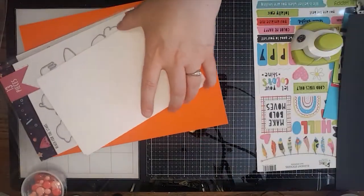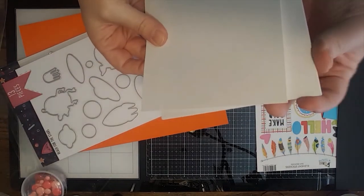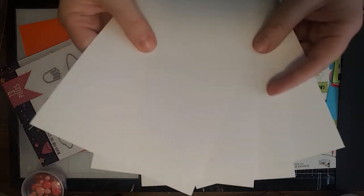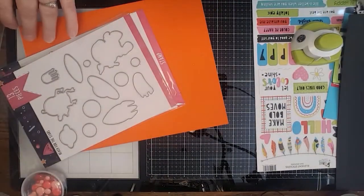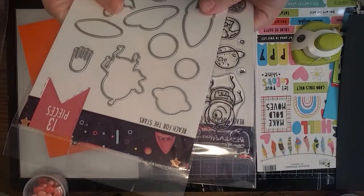This is a new thing that Brutus Monroe started doing — adding card bases, which I love. They are so convenient; this is a good way to try them out and see what you think. I guarantee you're going to like them and you'll probably want to order more.